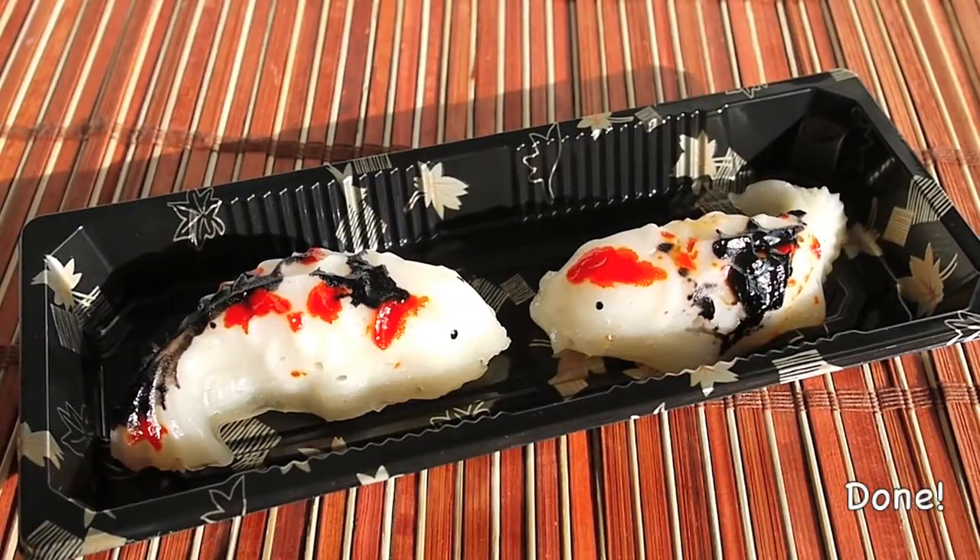And it is done. I made this fish for my friends for Chinese New Year.